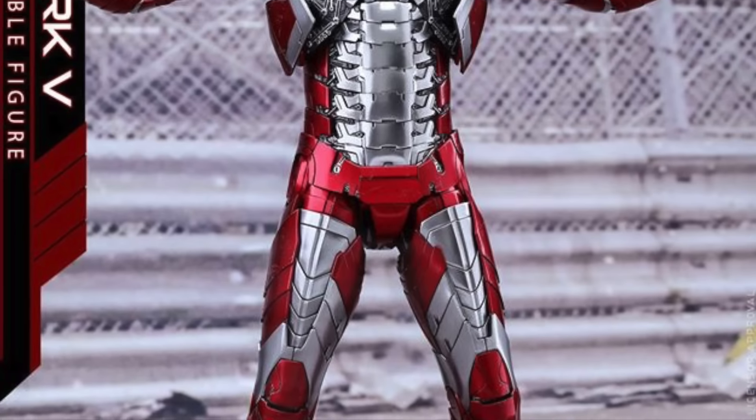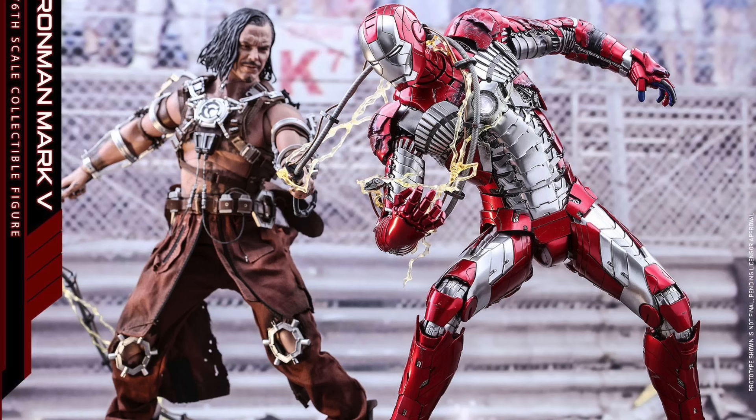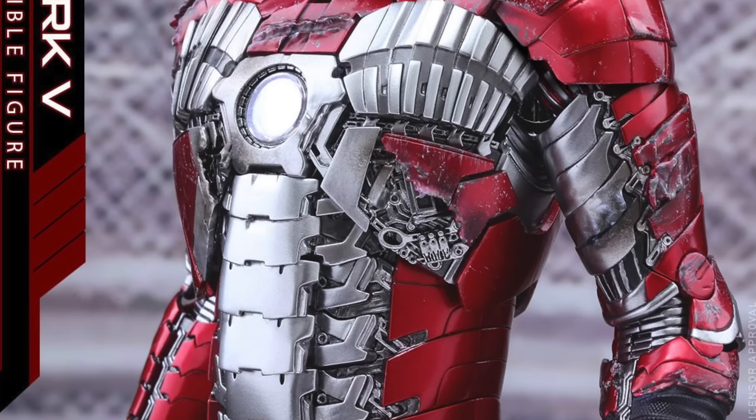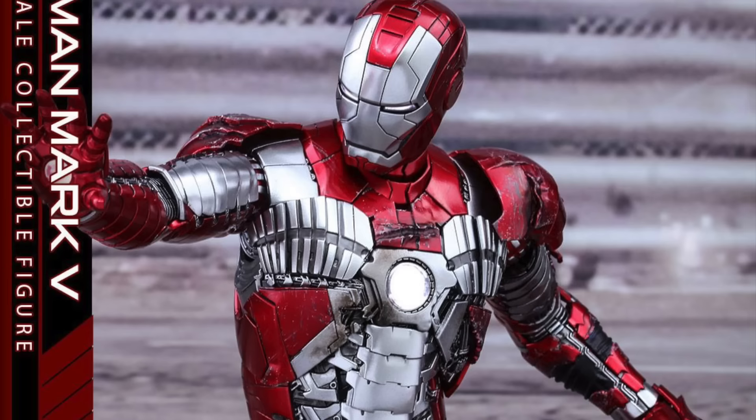What up, big kids? Here's your big news flash. Hot Toys is revealing their 400th Movie Masterpiece 1/6 scale collectible figure. It's a die-cast figure, and of course it's an Iron Man figure — specifically the Mark V die-cast figure.